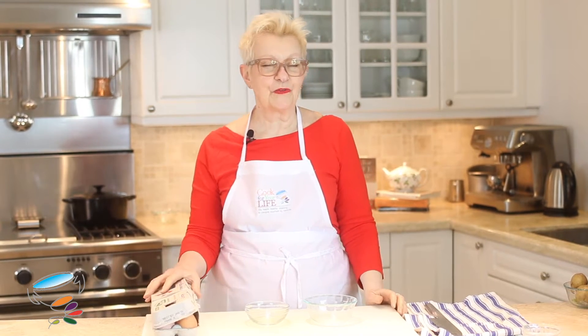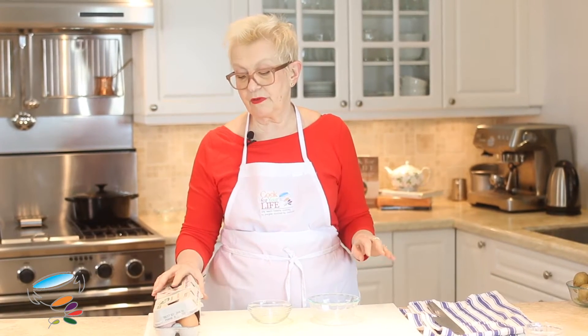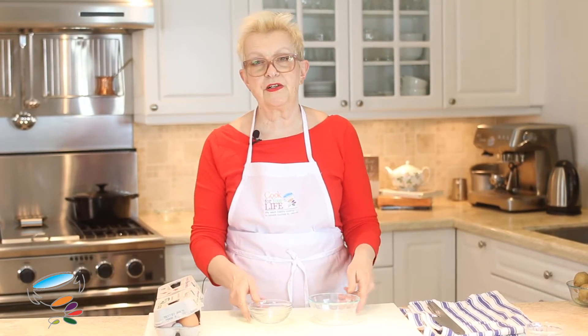Hi, welcome to the Cook for Your Life channel. Today we're looking at basic skills, and we're talking about eggs. One of the first things you need to know how to do with an egg is to separate the yolk from the white.